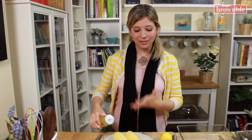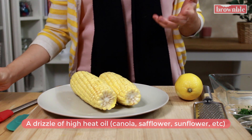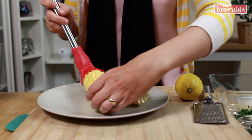Next, we need some high heat oil. This can be canola oil, vegetable oil, safflower, sunflower. We're just gonna drizzle a little bit, and we are going to use a brush to brush it all over our ear of corn. Just make sure that everything is nicely coated.